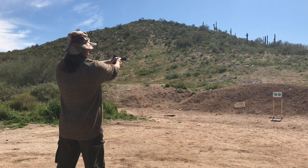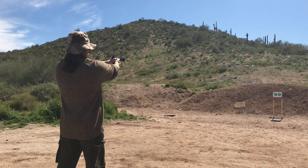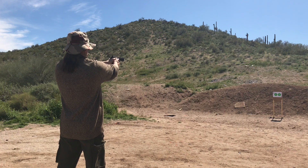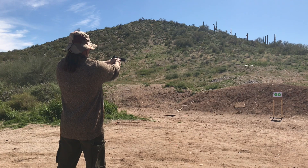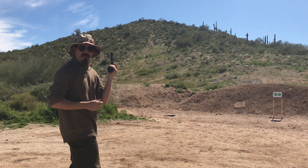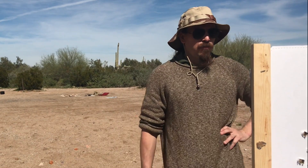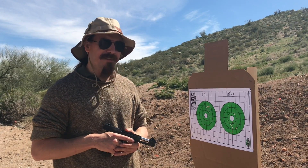Let's do it. Alright, let's go take a look at how these two actually compare. Yeah, those are actually right about the same.